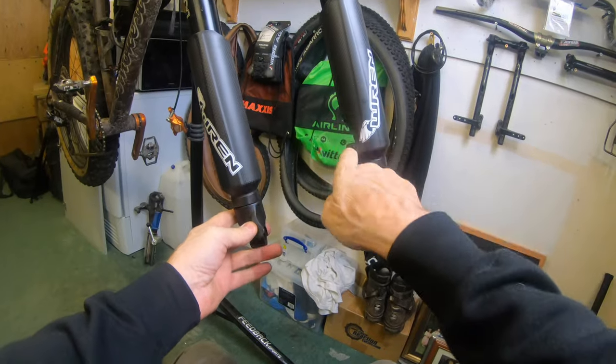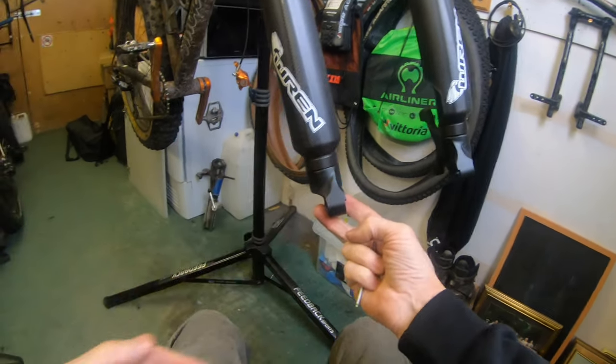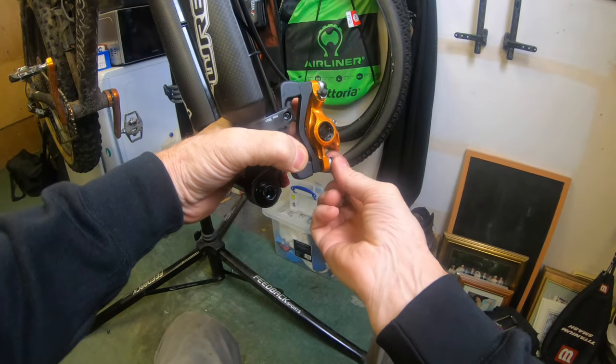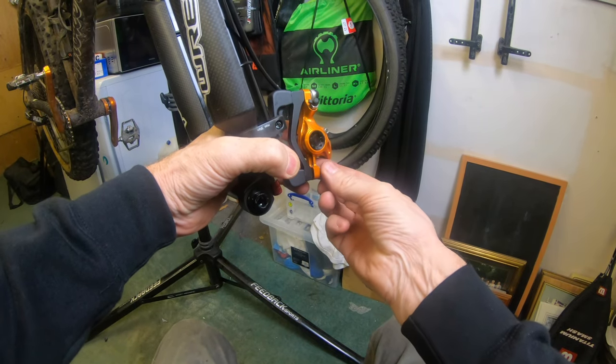I've got the other one already — that's the disc side one with a cutout as I mentioned — so they're on. Next thing is pop your axle in, then pop your brake on so you want that brake to be able to move just to adjust the alignment of the caliper with the rotor.